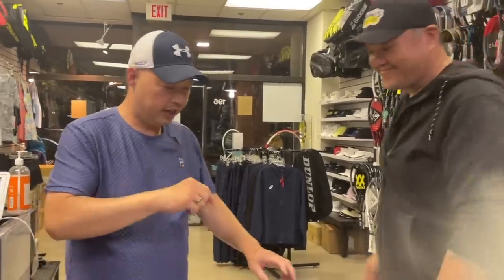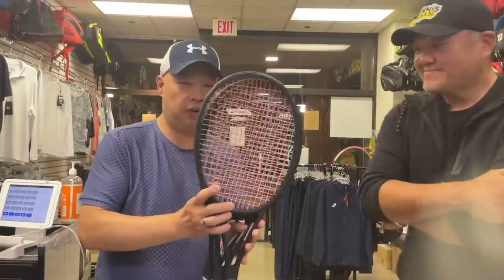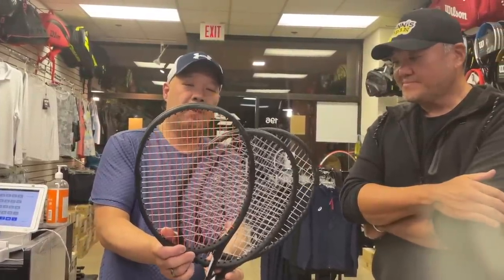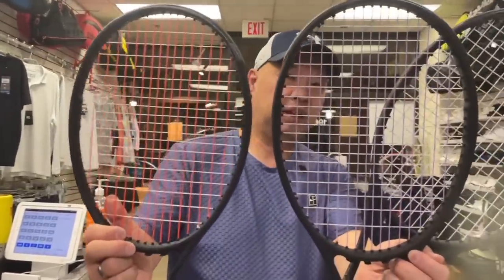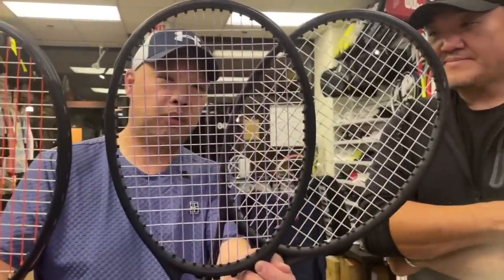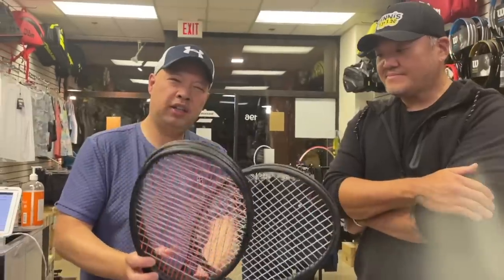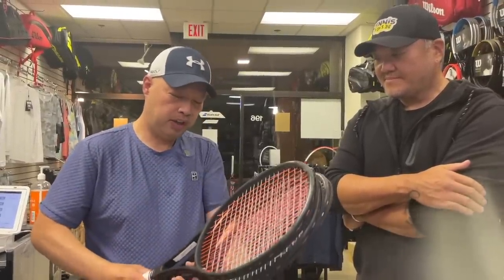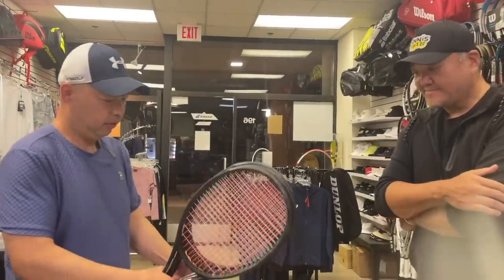We have his three rackets here. We hybrided these — same crosses, but different mains. We got the Rev Orange, the Rev Lavender, and the Rev White. They were all strung at about the same time, same tension. We're going to go with the field test first. Patrick, thank you for joining me today and bringing your sticks in.